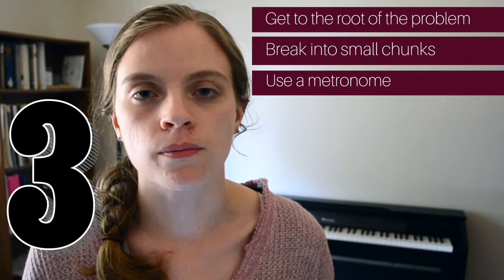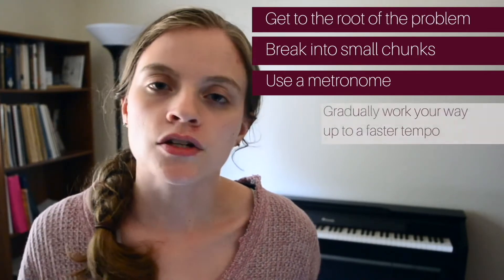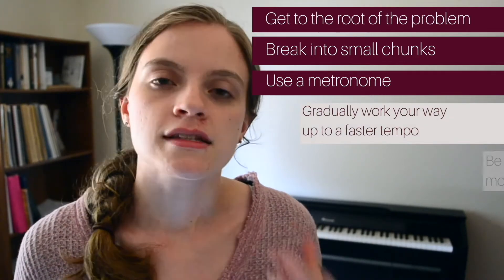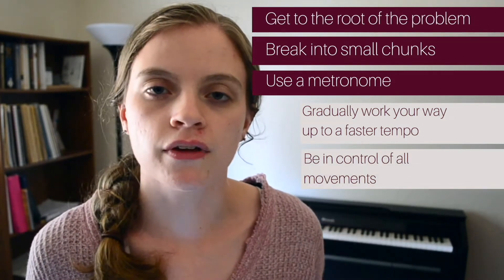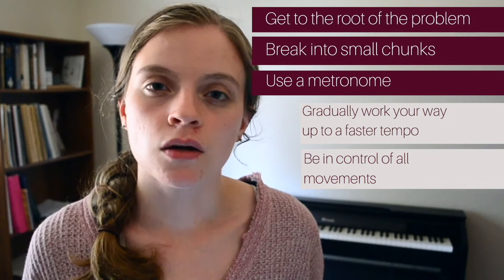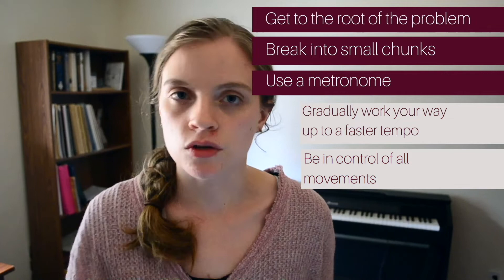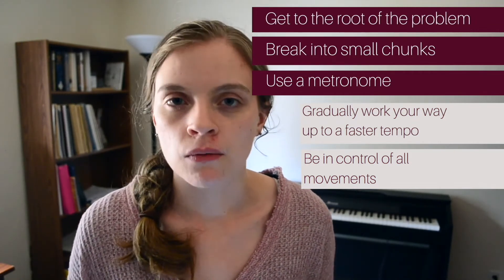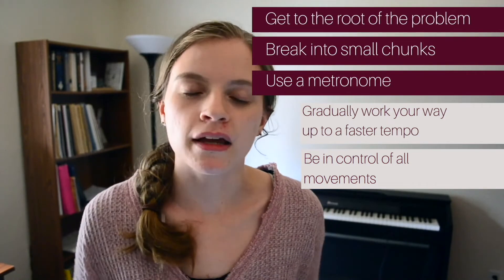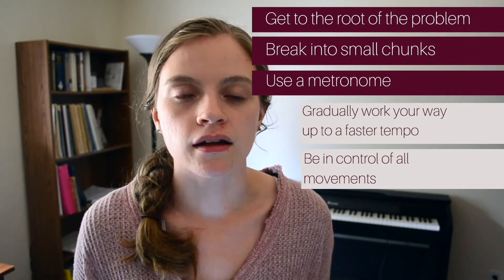The next thing to do is to use a metronome. Start slow at a tempo that you are comfortable with and that you can control, then gradually work your way up to a faster tempo. Stay in control of what you're playing — stay in control of your arms and your hands and your fingers. If you can't control what you're doing, it's not going to work out well for you. Continue to pay attention to how it feels and continue to speed the metronome up as you are gradually getting more comfortable with playing it faster. Only go as fast as you can play it while being in control. It's okay to play a tempo a little bit slower as long as you're not sacrificing technique.